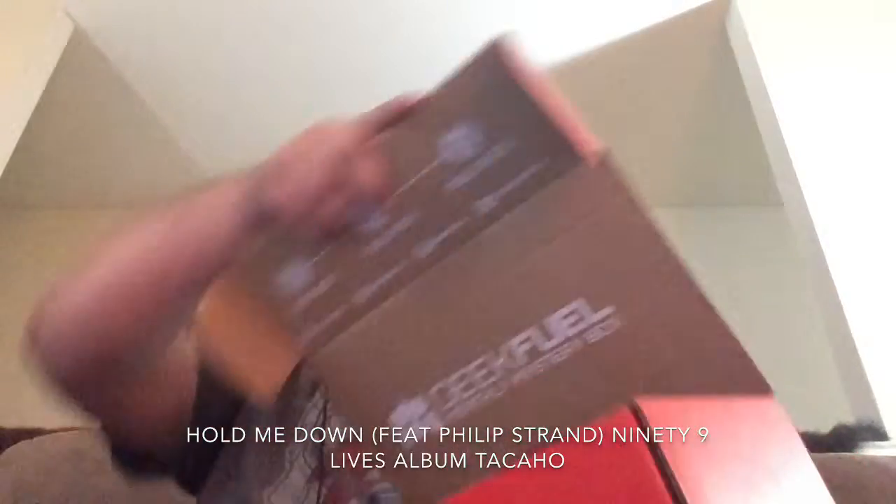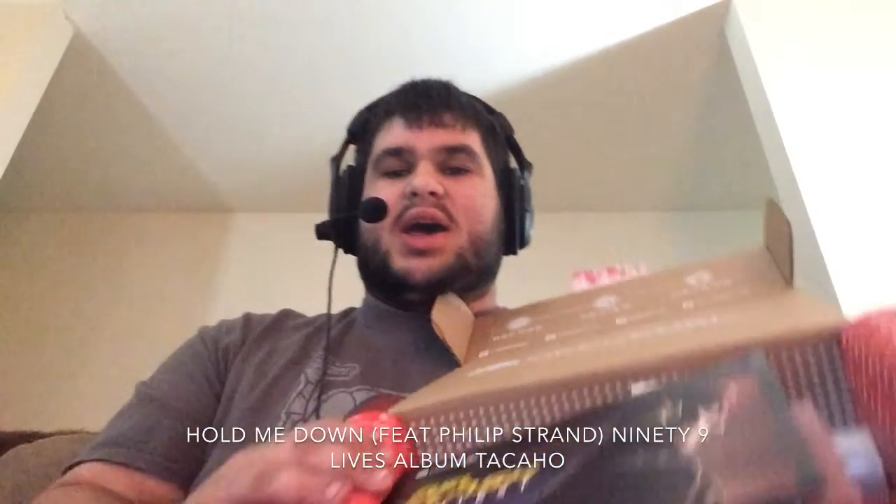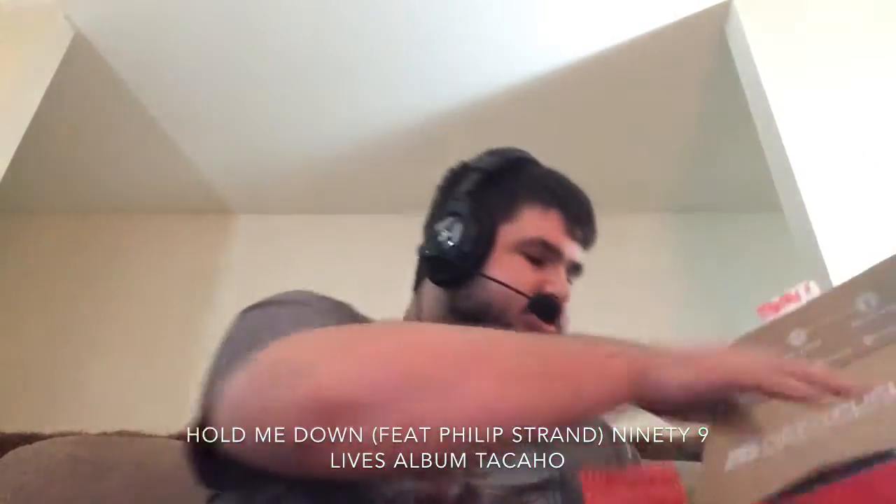Let's get started with the unboxing video from GeekFuel. GeekFuel is pretty cool. I don't know what this month's theme is, so let's get opening and see what's inside, shall we? First impressions, we got Flash here right here, so let's go ahead and start taking stuff out. We got the Fuel Flash Contest.